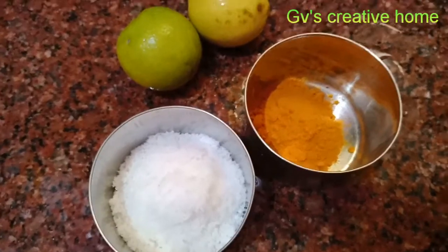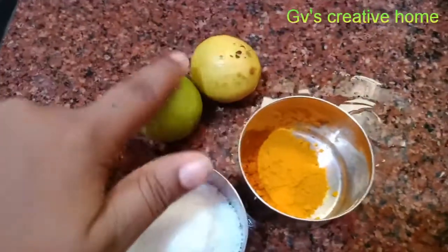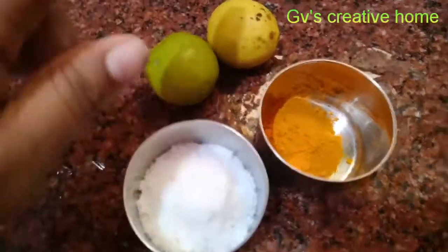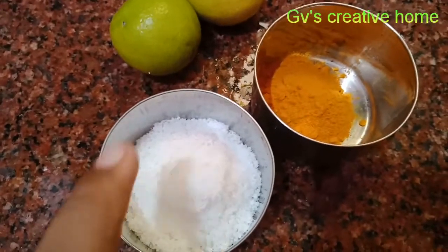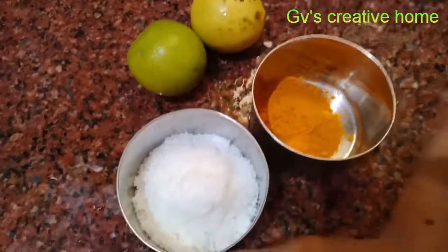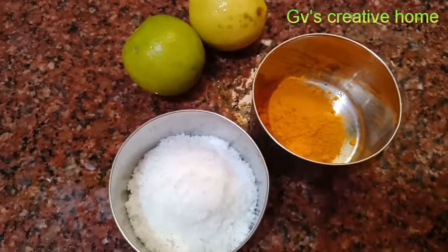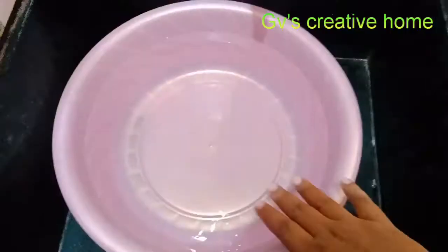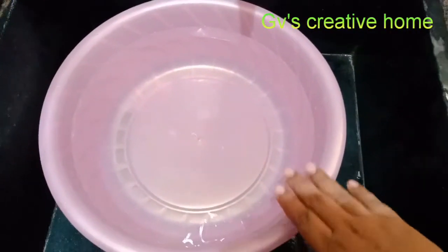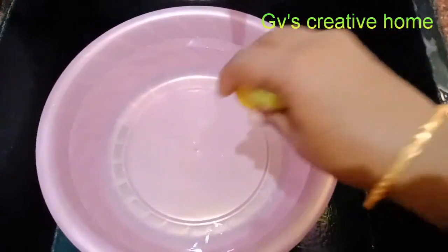I added a bit of vinegar. I usually use a bit of vinegar in this place. I am taking a full tub of vinegar — it's a compact tub.